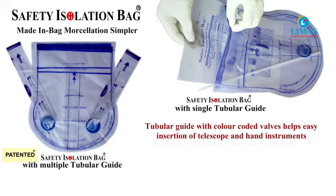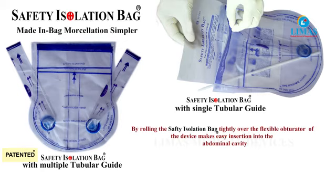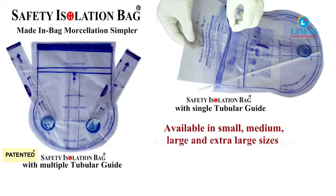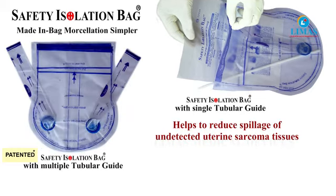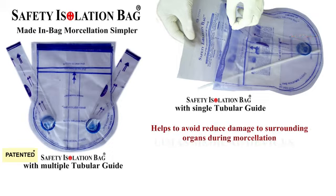The safety isolation bags make in-bag morcellation easy and simpler. The flexible introducer, the tubular guide, and the colored valves of the device make the procedure steps simple. It also prevents the twisting of the device.